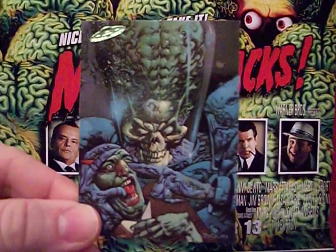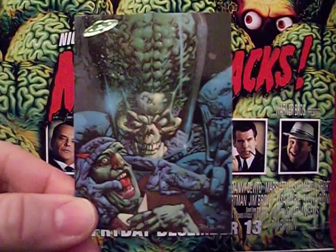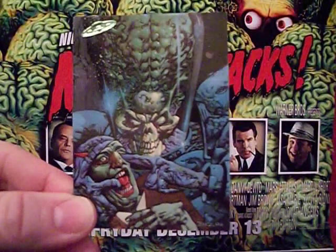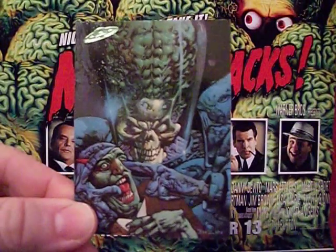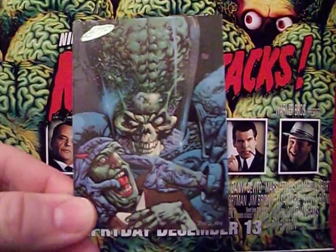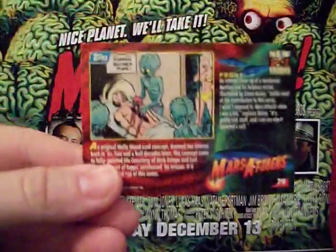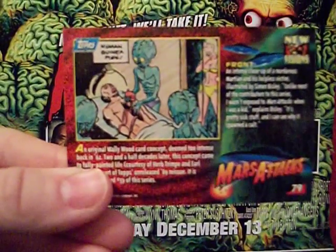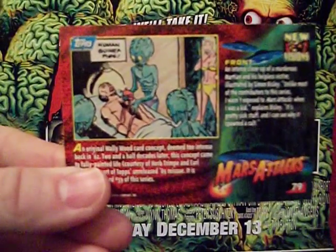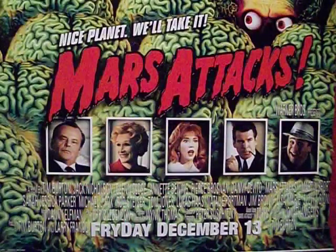The next card — I've never liked this artist's work for Mars Attacks. He's done some excellent covers for Aliens and Predator for Dark Horse, but I've never liked his Mars Attacks work. On the back we get a sketch of a card that was actually later made for the Unpublished 11, so if you saw that review you would have seen that card.